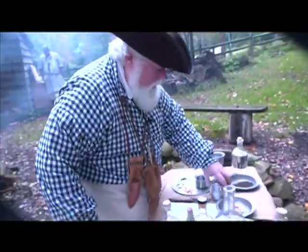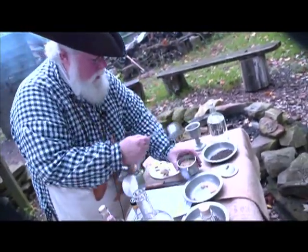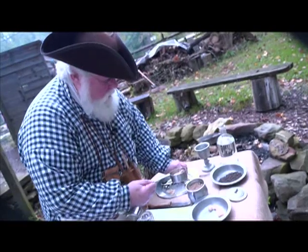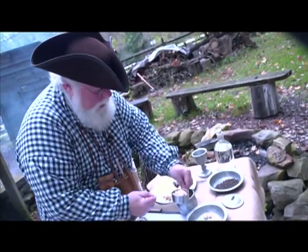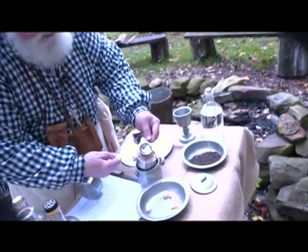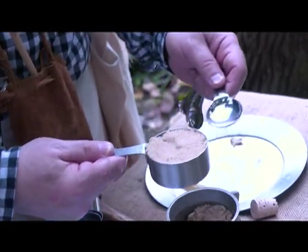Then we're going to add one half cup of packed brown sugar. The reason for the brown sugar is that it will balance out the amount of salt that's in this mixture.